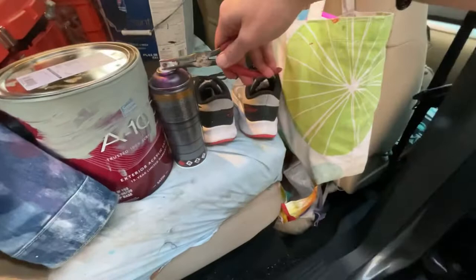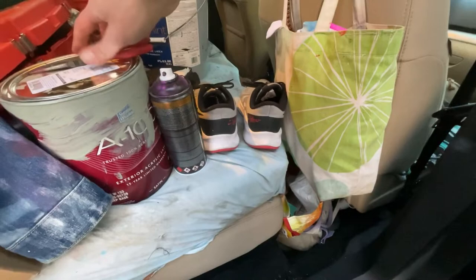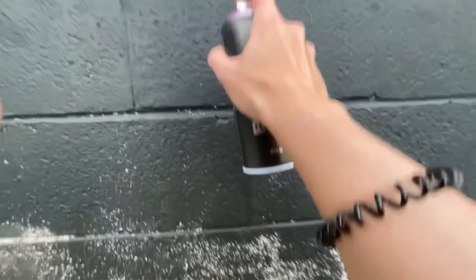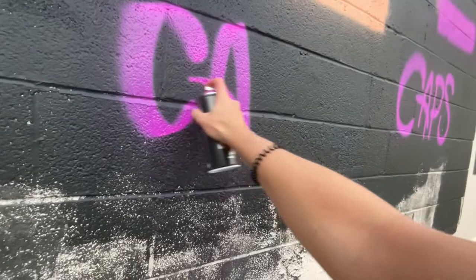If you use some needle-nose pliers, you can actually turn the little knob that comes out of the cap, so you can have the thickness in the opposite direction. You can even do it side to side — however you like. Going back to the wall, you'll see the thickness comes out differently. When you go up and down it's thicker, and side to side you get a thinner line.